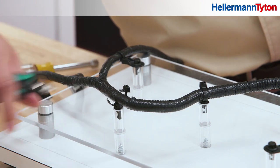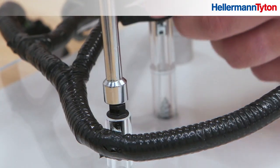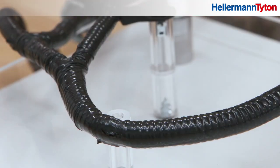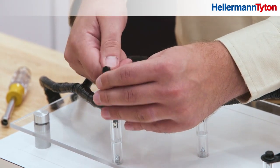If you need to remove the bundle, cut the tie. You can remove the mount using a hex driver if needed. Or just leave the mount and secure the bundle with a new cable tie.